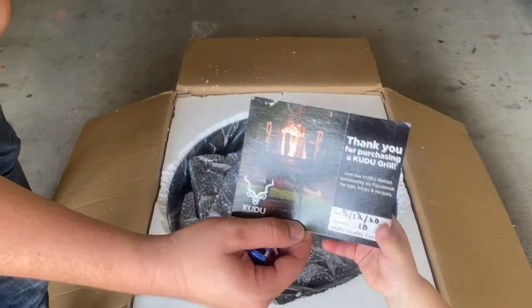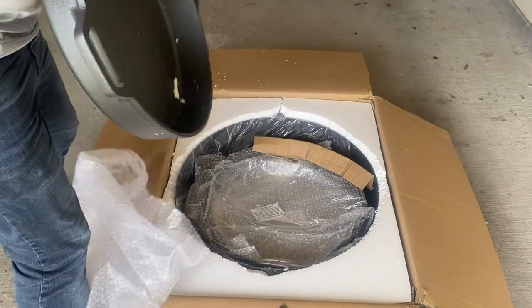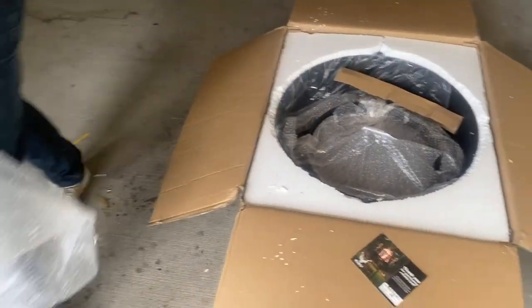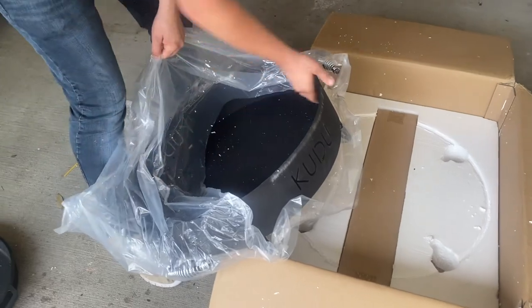First up you get a postcard that's dated showing you when it's been inspected, the owner's manual, some hooks, the 16-inch cast-iron skillet that goes into one of the inserts and acts as a plancha, the ring that holds the grill grate, the ring that holds the cast-iron pan, the 19-inch stainless steel grill grate, and the ultra high temp ceramic coated base.